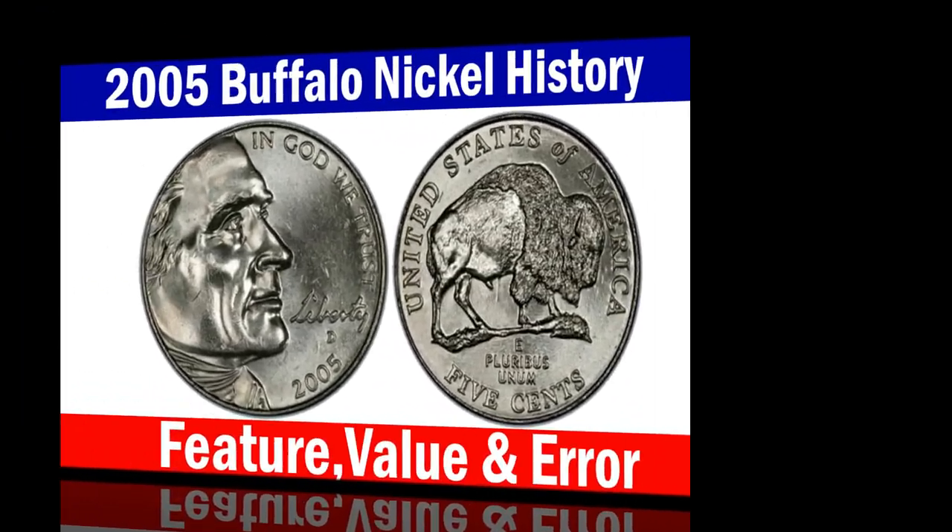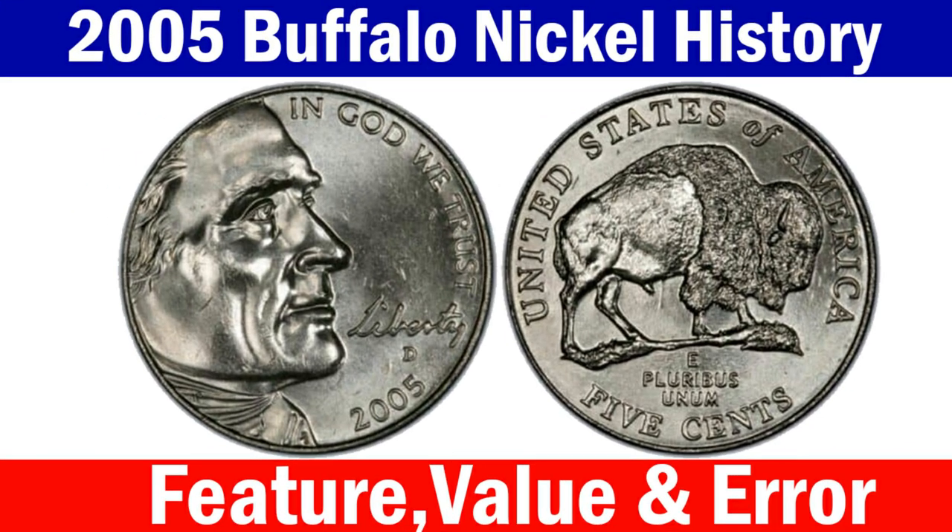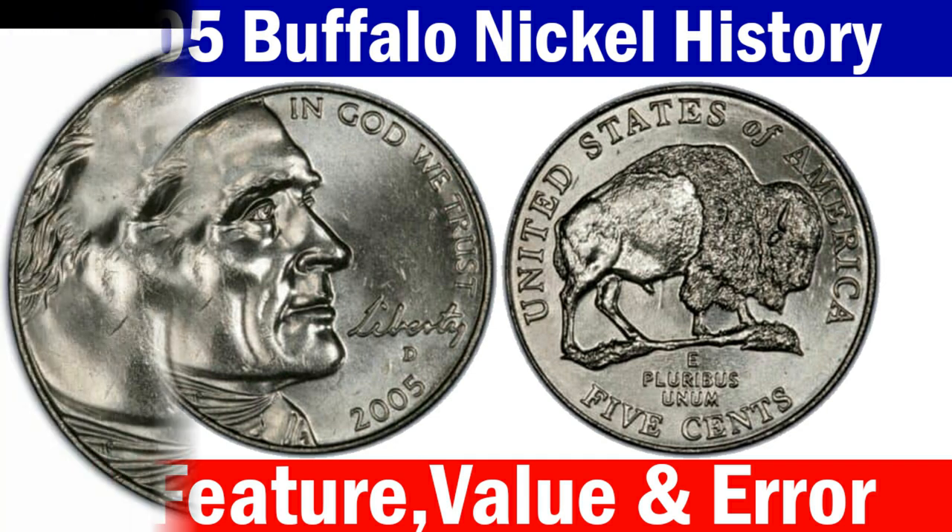Welcome back. Today I am here with you explaining brief knowledge about the 2005 Buffalo Nickel. In this video we will discuss the history, features, values, and rare errors of the 2005 Buffalo Nickel. Let's get started.